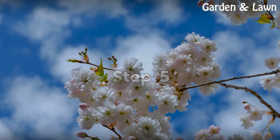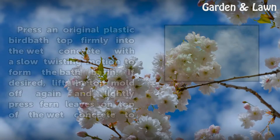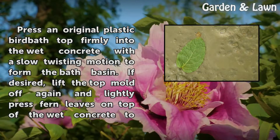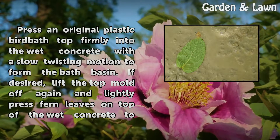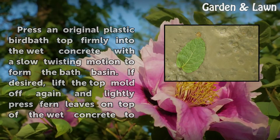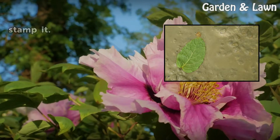Step 5: Press an original plastic bird bath top firmly into the wet concrete with a slow twisting motion to form the bath basin. If desired, lift the top mold off again and lightly press firm leaves on top of the wet concrete to stamp it.